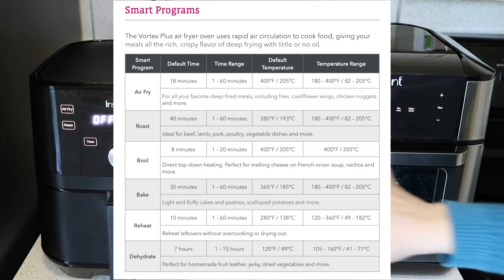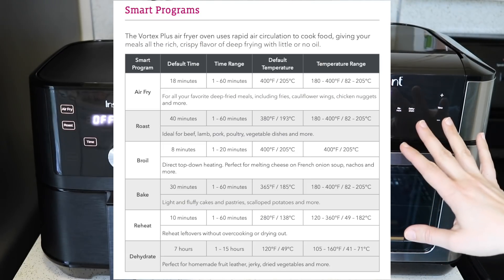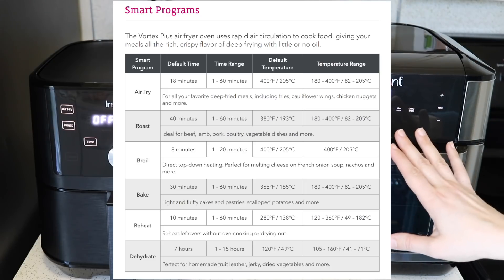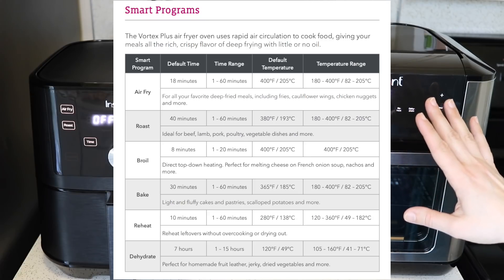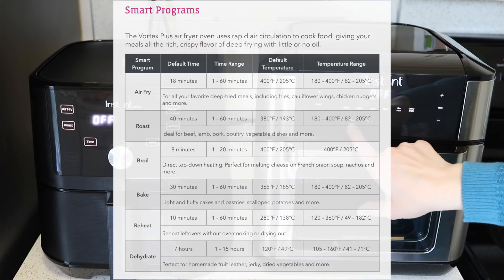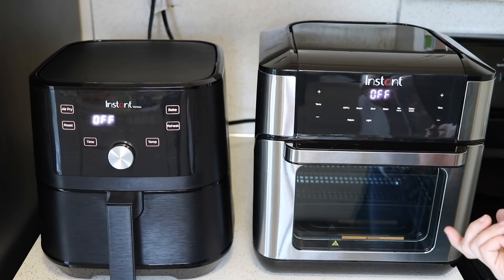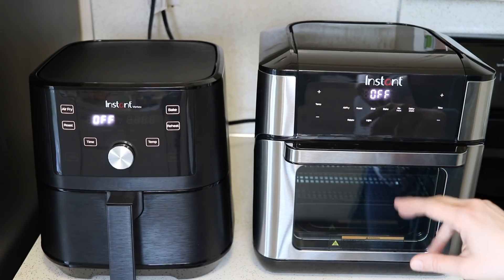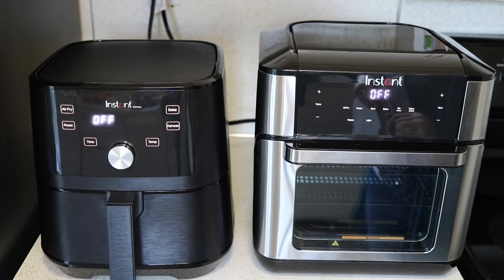The reheat setting on either of these is 120 to 360 degrees, so it can go down to a lower temperature than the other settings besides dehydrate, and the time can be set between 1 and 60 minutes. The dehydrate setting goes between 1 and 15 hours at 105 to 160 degrees Fahrenheit. The last thing on the oven is the rotate button — you press that to get the rotisserie spinning after you start cooking.